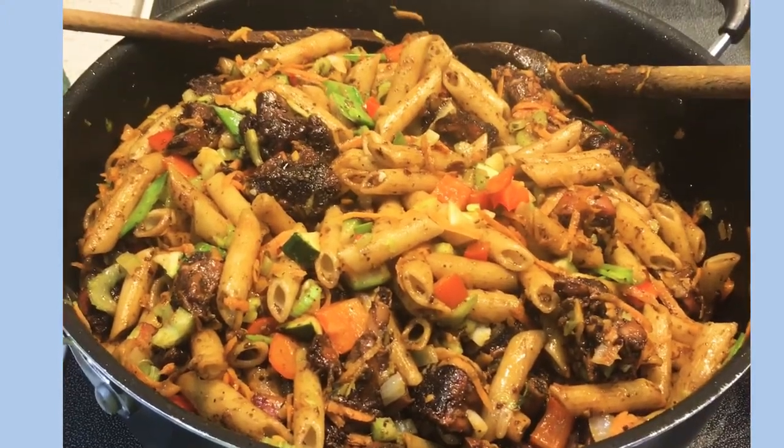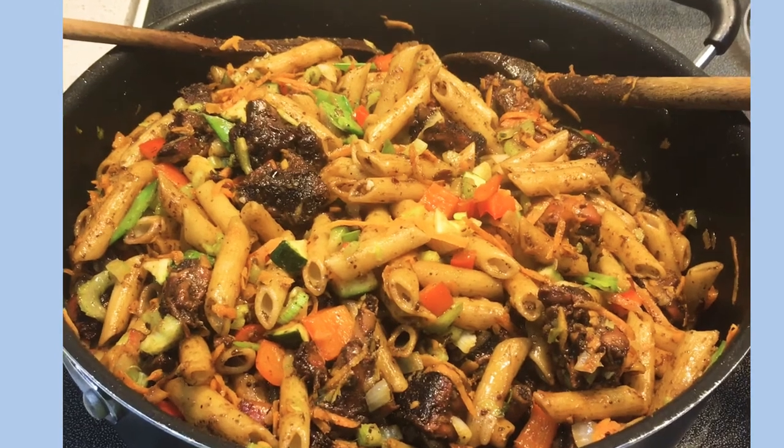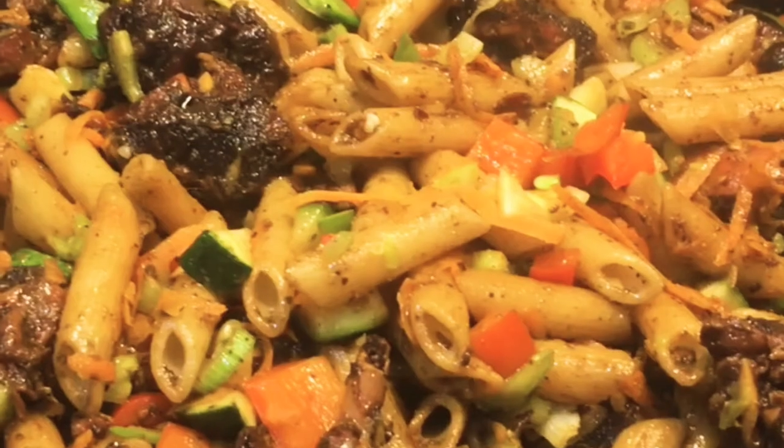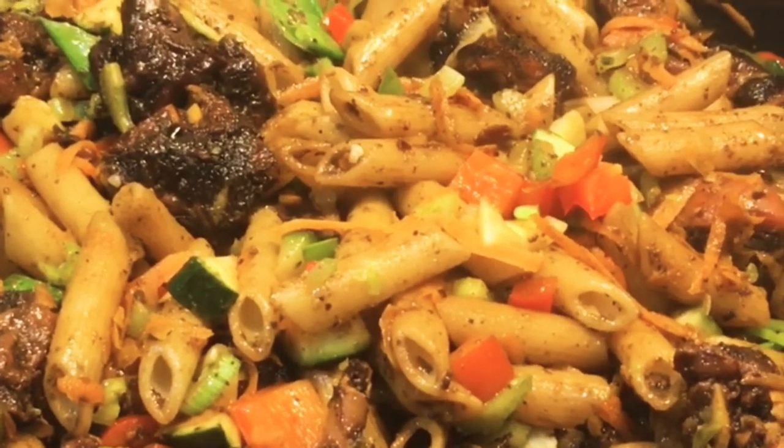I hope you guys like this recipe. Don't forget to subscribe or share, and I hope you guys are staying safe. Until next time, guys — be happy and enjoy!